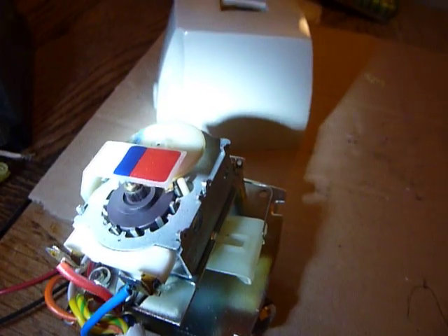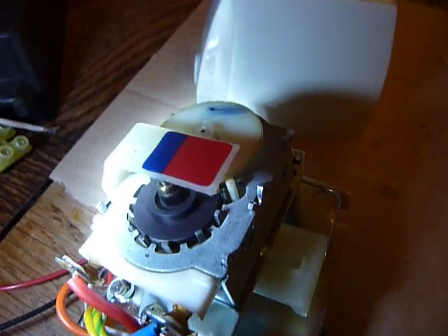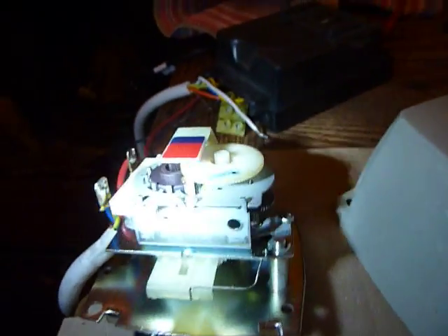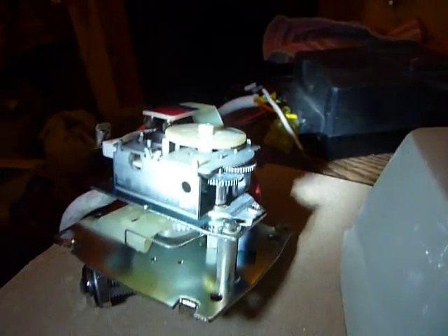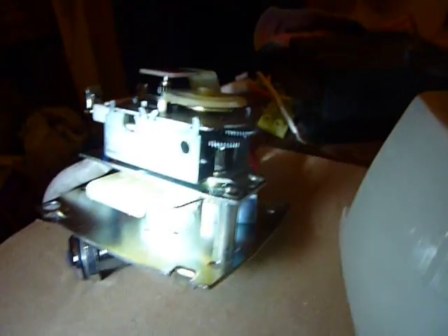On the top we've got a little indicator — this blue and red tagged bit of plastic. Now we can see the gear wheel that the motor drives. Around here we've got the other parts of the gear train that reduce the speed and increase the torque.